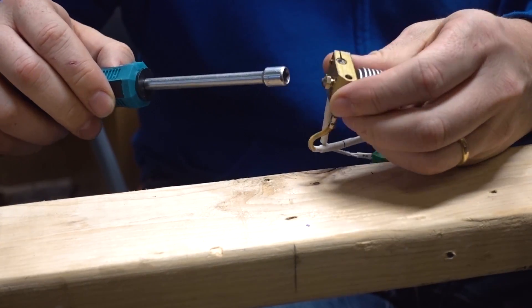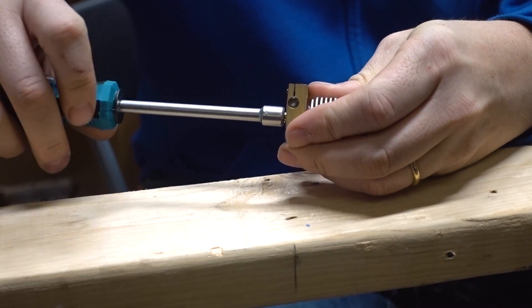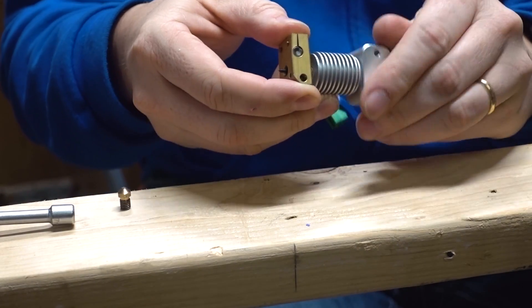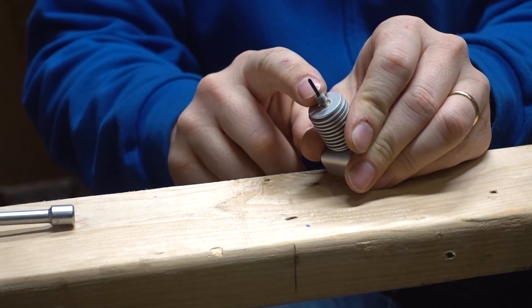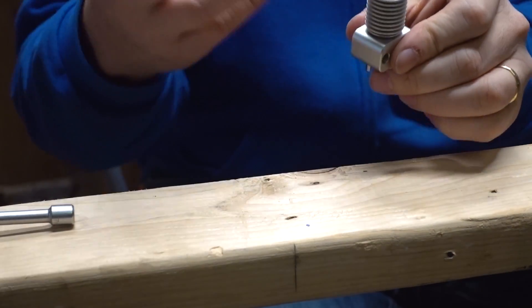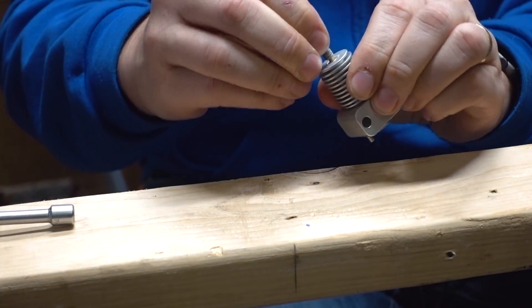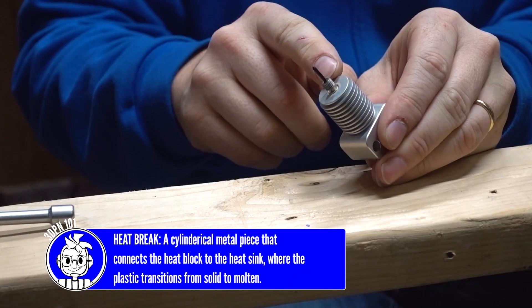Let's break this open. This is the hot end right here. I was able to undo that nozzle. Rotating the heat break out of the heater block. This is carbon fiber PEEK — the carbon fiber being chopped carbon fiber, and PEEK being polyethyl ether ketone. It's a wonderful material. It's strong, incredibly wear-resistant, incredibly heat-resistant, and apparently when it jams in your heat break, you're in for a world of hurt. So what we need to do is clear that.